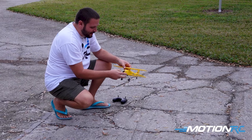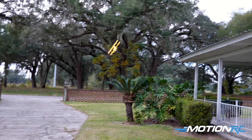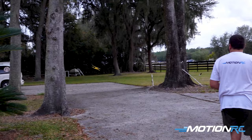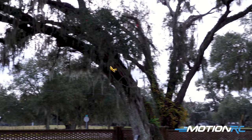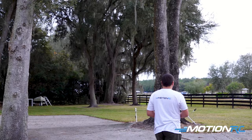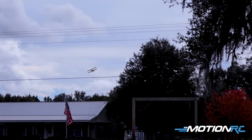The cool thing with these little guys is they're made to take a hit — the prop just pops off if you do have a crash like that. Take that, snap her back on. The Tiger Moth is definitely my favorite. There are four on the market right now: a Tiger Moth, a Pit, a P-51, and a P-40. I just take the Tiger Moth out all the time and people just love this thing. Pass the transmitter, play the game, let everybody play with it.